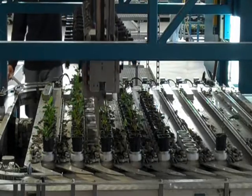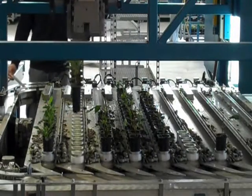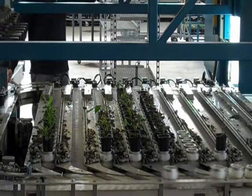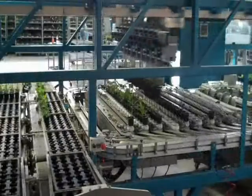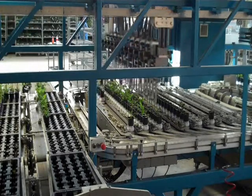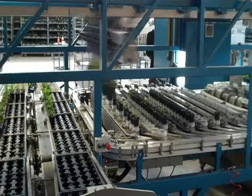Plants are sorted as either small, medium, or large, and dead cells are taken and removed from the system. After the cells have been graded into different sizes, the machine then puts them back into trays based on the particular size grade.